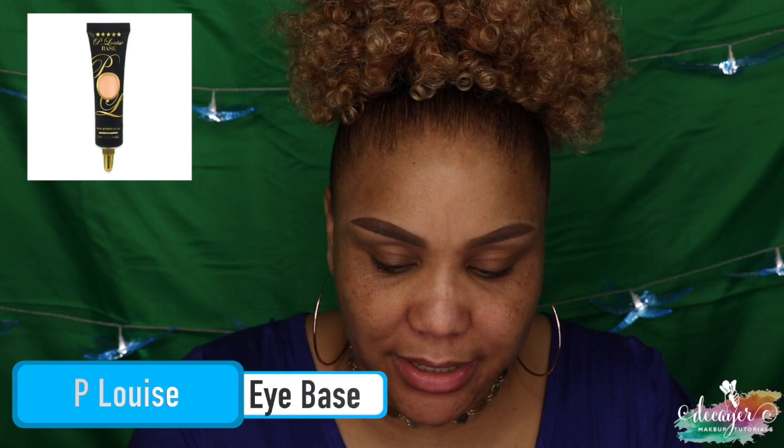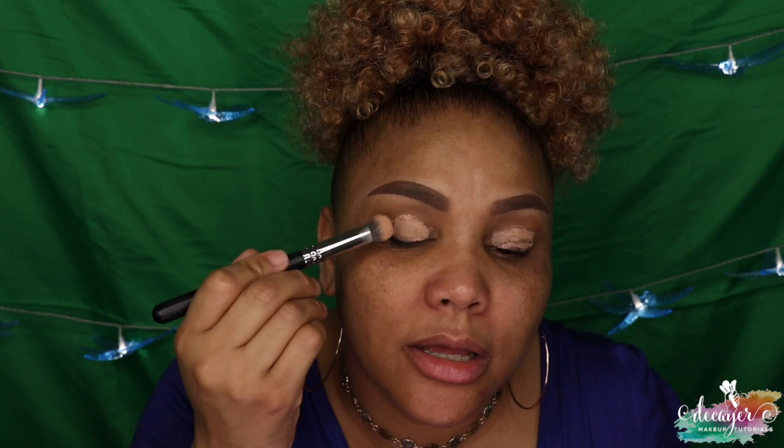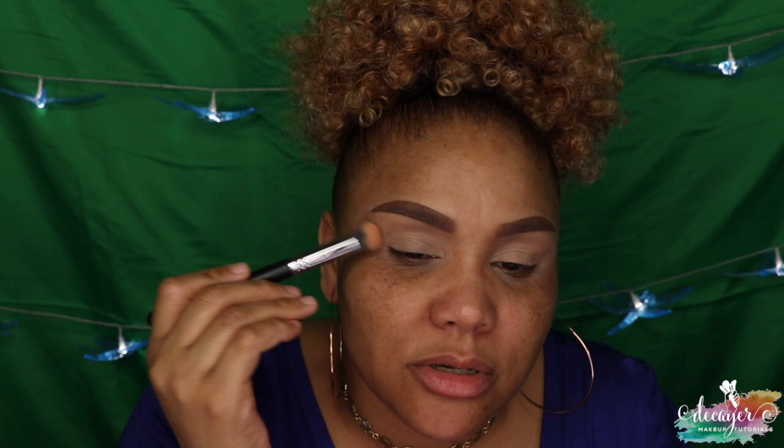First I'm going to go ahead and prime it as I always do. I use my P. Louise base. I'm actually rushing today so hopefully I can get these two looks done — I have a doctor appointment. It's kind of a lot to go into a doctor appointment with all this makeup on, but it's okay. I'm using a Morphe M173 and I'm just going to dab that in.